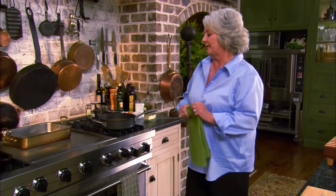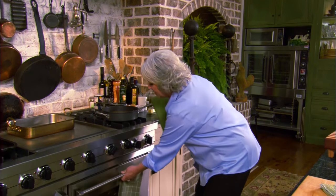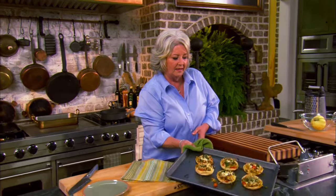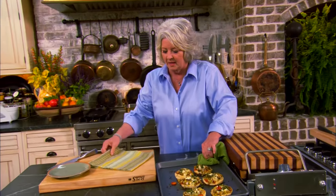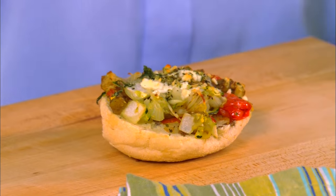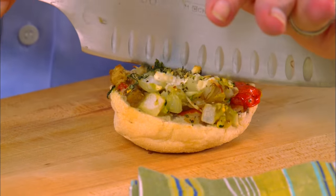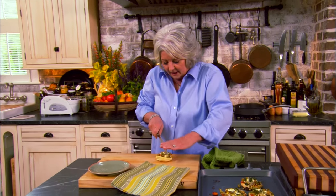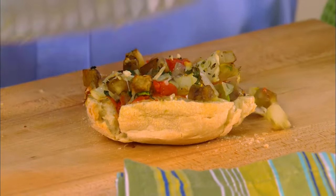Welcome back! Today's show is all about afternoon snacks. And kids, I've got our first snack ready to come out of the oven — those little mini pizzas with the feta cheese. Look at them — doesn't that look good? The fun thing about pizzas is you can make them and put whatever you want on them. Today we have tomatoes, zucchini, yellow squash, onions, and eggplant.